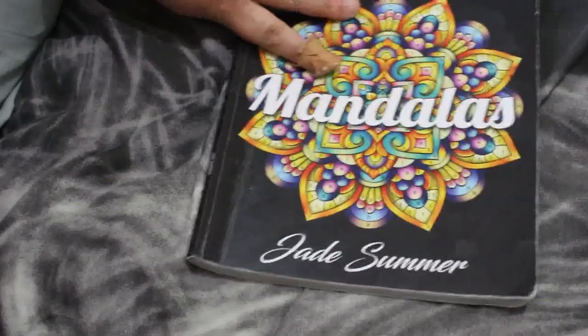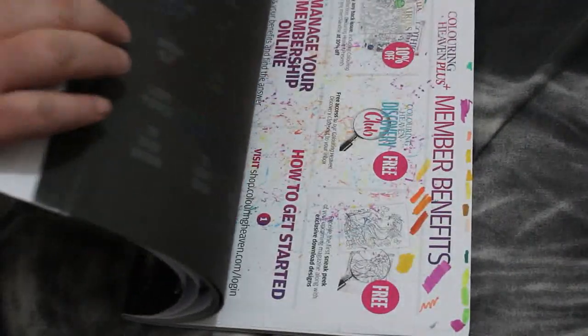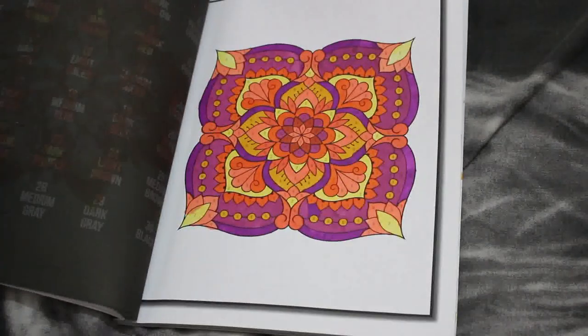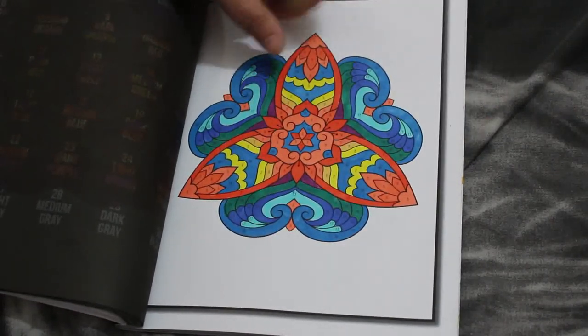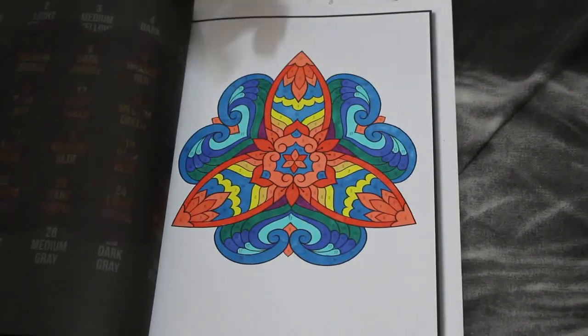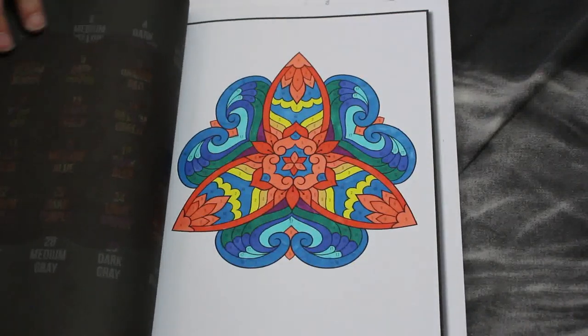And then I've got Colour By Number Mandalas by Jade Summer. I'm not at my desk because there's so much stuff on my desk at the moment from work. I did this one — I quite like that. I did make a mistake and got a blue and a green the wrong way around, but hey it still looks cool. This was various markers — I've got so many and I've just mixed them. When I get down to three or four or five or six I just bung them all into one box.